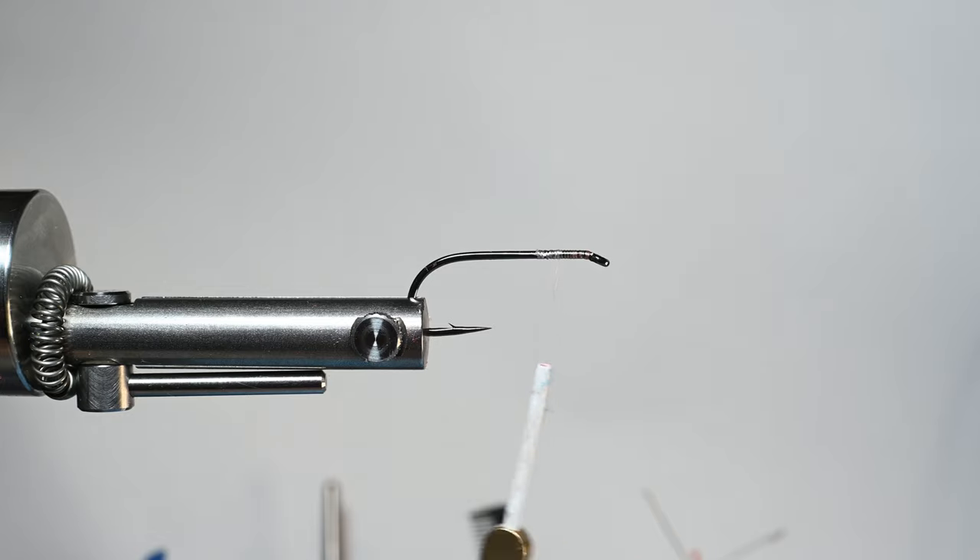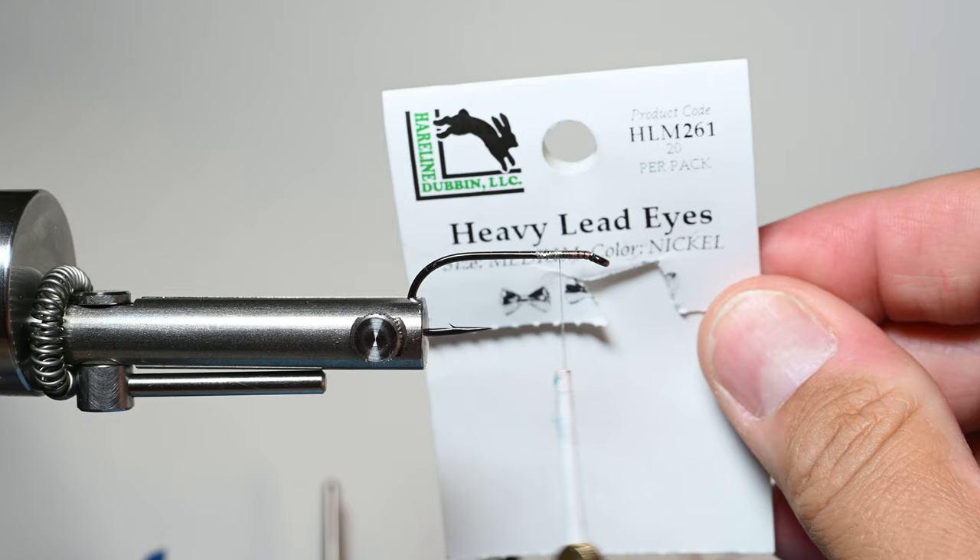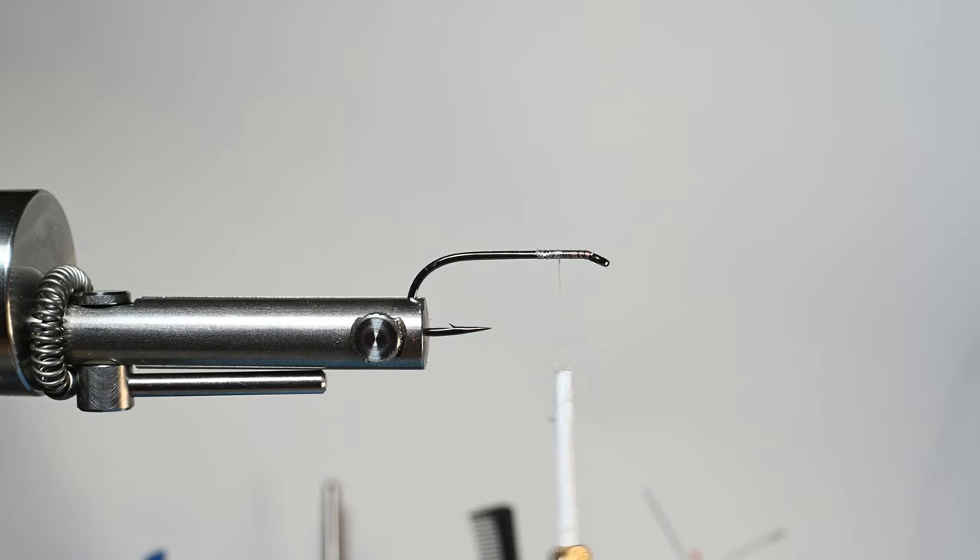If you've never tried or you struggle to tie dumbbell eyes in, let me show you a little trick. You can also use a large one — I forgot to mention that. Usually heavier is a little better, but for these I want to make sure it's not too heavy to cast. So if you struggle to tie these in, let me show you a little trick here.